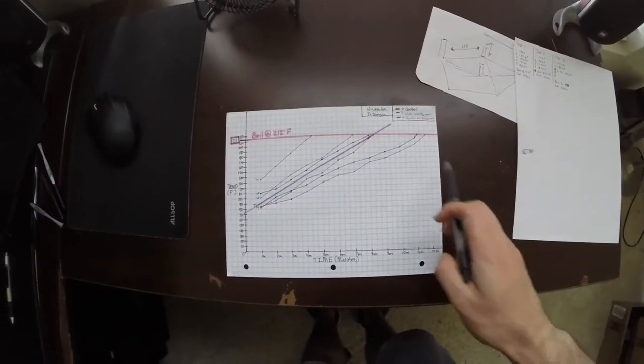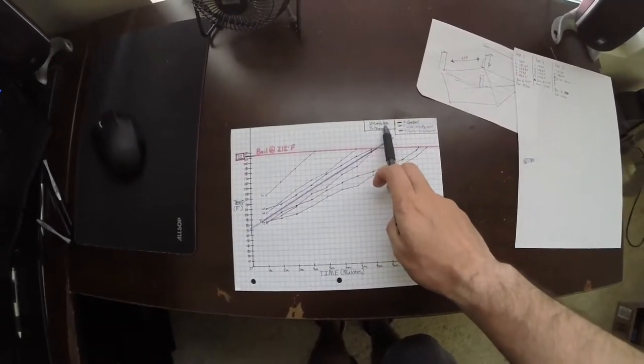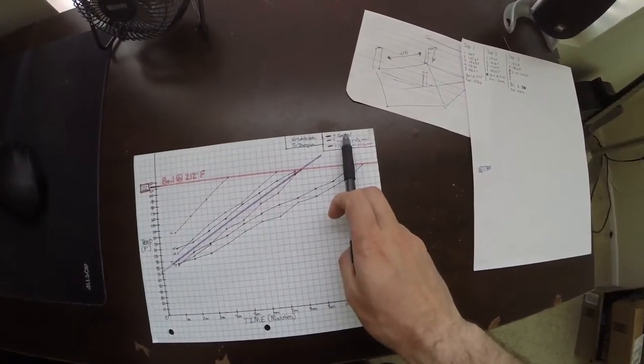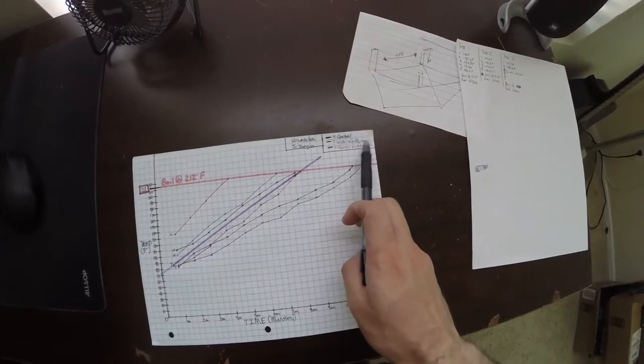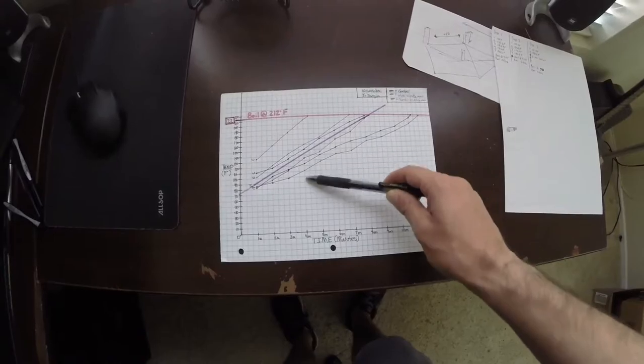We've just finished the testing on all the alcohol stoves and the windscreens, so now let's go over to our graph. In the right-hand corner, T stands for Trangia and W stands for the white box stove. We use three different colors: black is our control burn with no windscreen, blue is our wide windscreen, and red is our narrow soda can windscreen. Above is the white box stove and below is the Trangia.